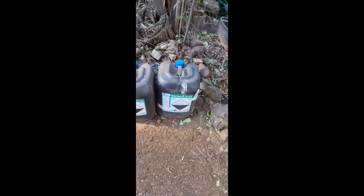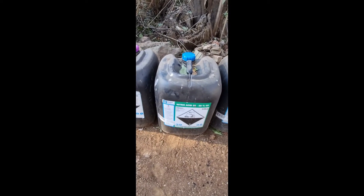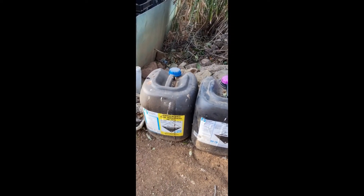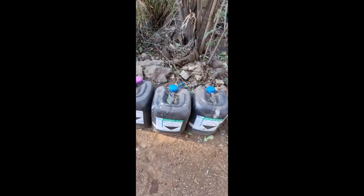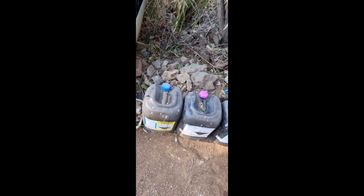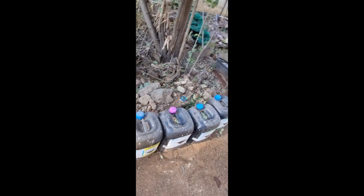The main reason I use mostly oxalic acid is cost. The other acids work out quite pricey, whereas I buy oxalic in 25-kilogram bags, which works out a lot more cost-effective.